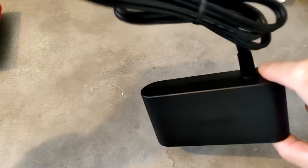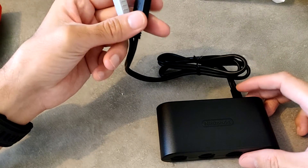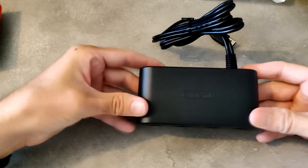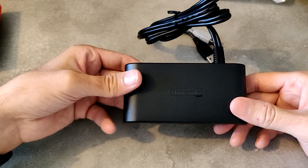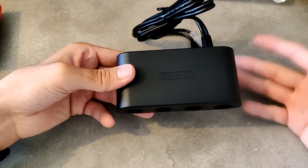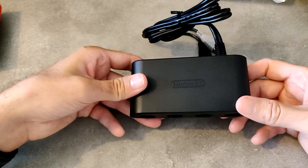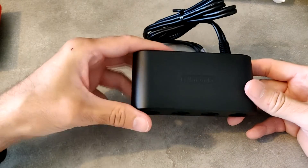Il faut savoir aussi qu'il faut deux prises USB : je pense qu'il y en a une qui va servir à l'alimentation et l'autre à la reconnaissance du hub par la Switch, la Wii U ou le PC. Normalement, si vous êtes adepte des émulateurs Nintendo et que vous cherchez un adaptateur qui fonctionne sur PC, celui-là fonctionne bien sur PC, sans pilote je pense. Comme ça vous pourrez brancher directement vos manettes et jouer à vos jeux GameCube avec un émulateur sur PC.